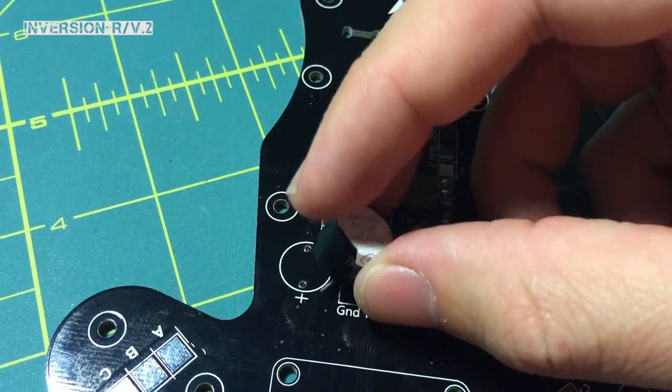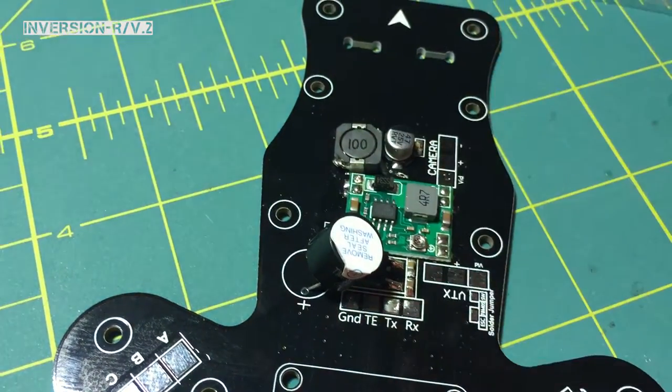Anyways, you're just going to slide it in there, flip it over, and solder those pins on. I'm going to do that and I'll be right back.